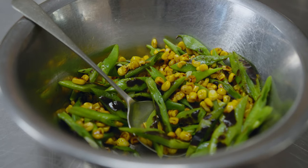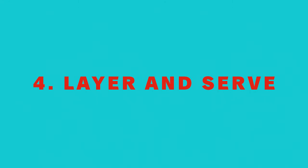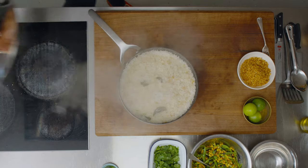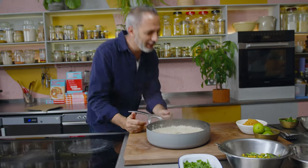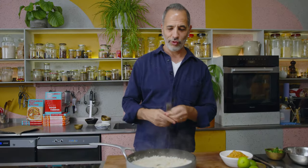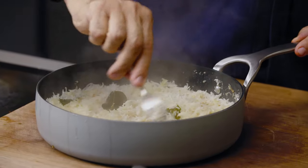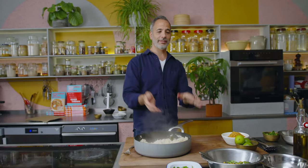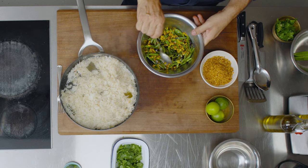The rice has been resting for about 15 minutes — it should be good. Oh my god, look at that! It's like a sauna of coconut. It's wonderful. Everything separates so nicely. Divine. If you could smell that you'd be really happy.